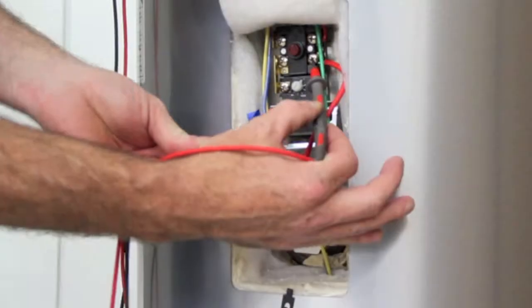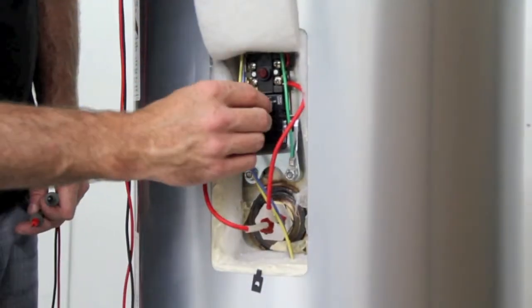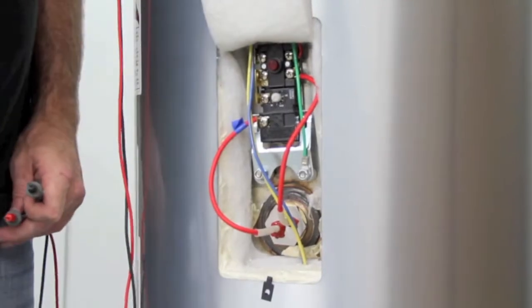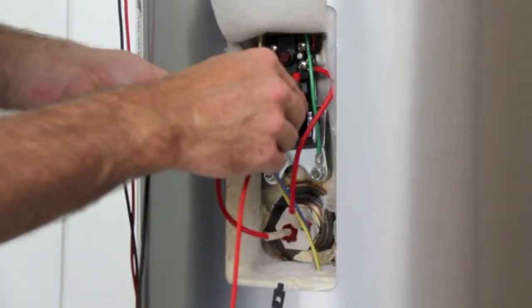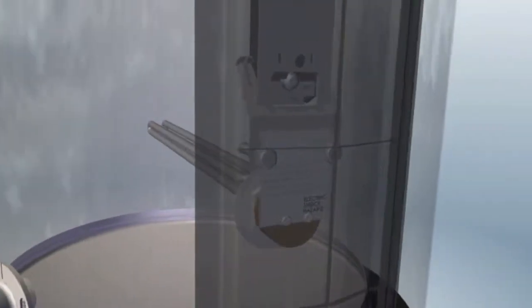If 240 volts AC is not measured across terminals 2 and 4, assure the thermostat is set to a temperature above actual temperature. If it is not, increase temperature by turning the adjustment knob clockwise. If 240 volts AC is still not available at terminals 2 and 4 and the setting is above actual temperature, replace the thermostat.